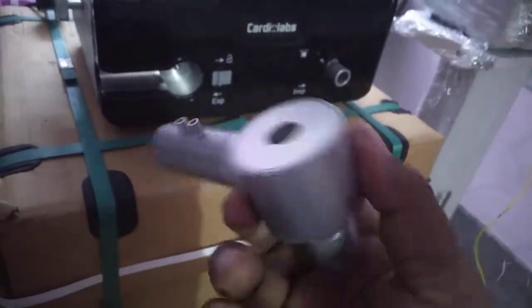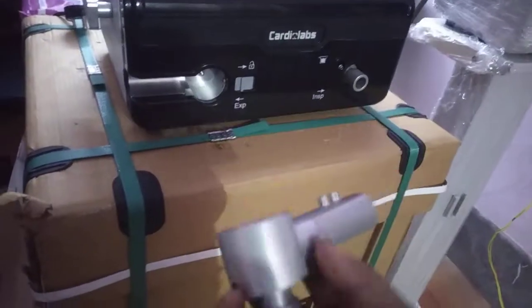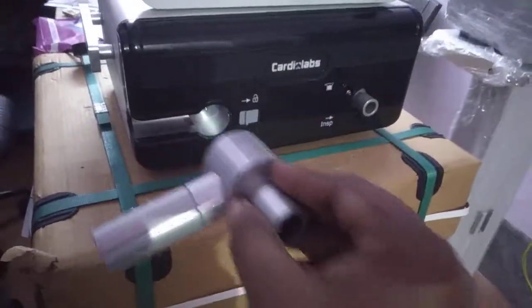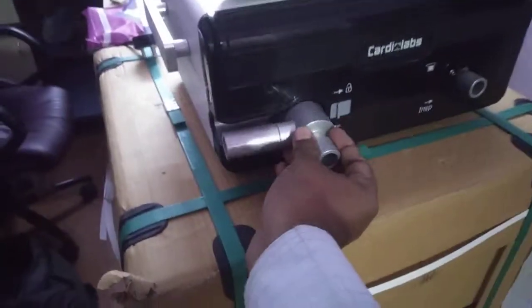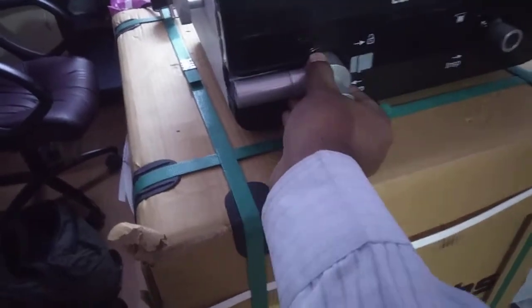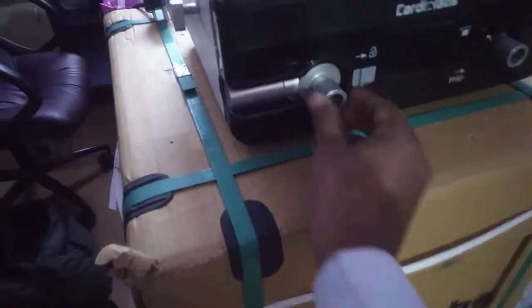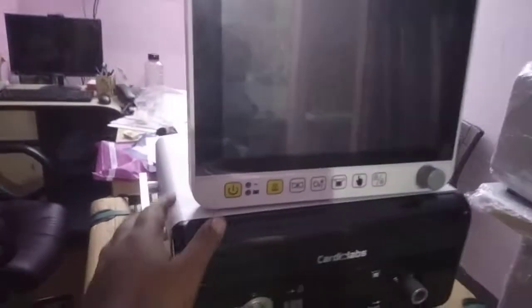Because it is autoclaveable, it is very easy to take out, autoclave, and then reset. To fix it back, just push it and it will automatically lock — you will hear a sound confirming it is locked. To start the ventilator, press this button for a few seconds and it will power on, bringing you to the standby screen.